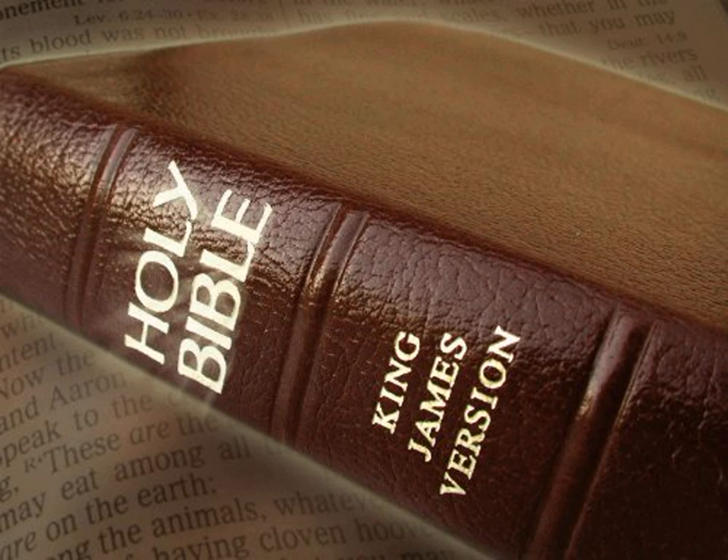And he made the ephod of gold, blue and purple, and scarlet, and fine twined linen. And they did beat the gold into thin plates, and cut it into wires, to work it in the blue and in the purple and in the scarlet, and in the fine linen, with cunning work.